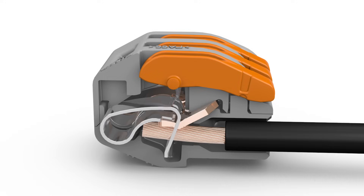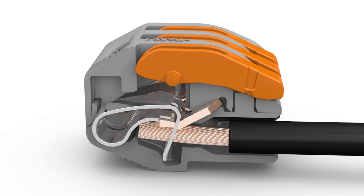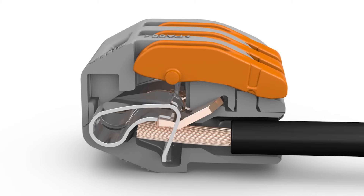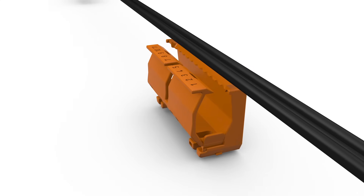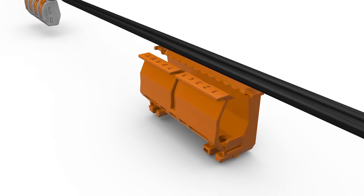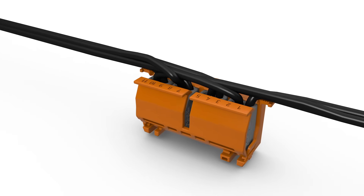WAGO uses high quality materials and finishes the surfaces to ensure continuous, secure contacting of the conductor with the bus bar. In addition to standard applications and building installations, WAGO connectors can also be secured in place for use with mounting carriers.